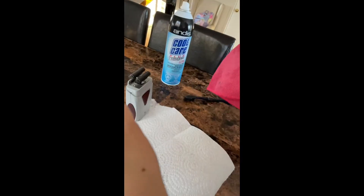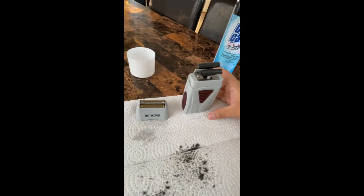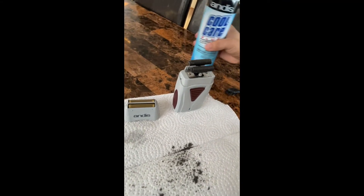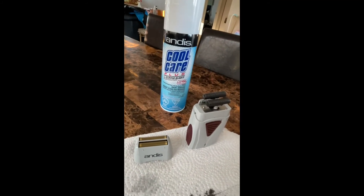Yes, so right here as you can see it's very clean. We're gonna leave it for about 10 minutes. It's very important to use this product — so you're gonna disinfect and clean it up. We're gonna leave it for 10 minutes.